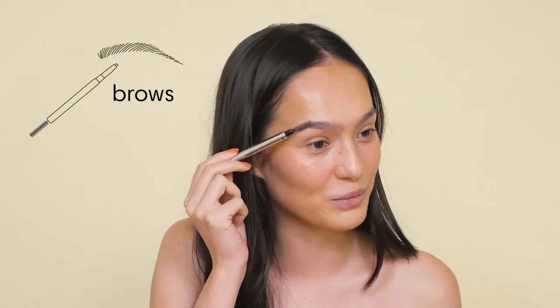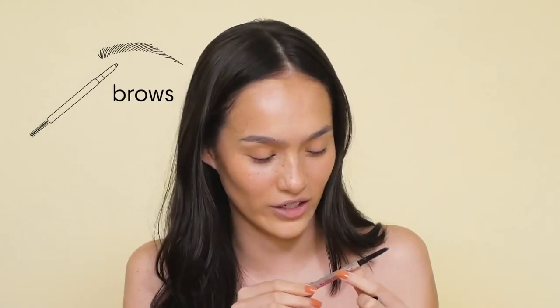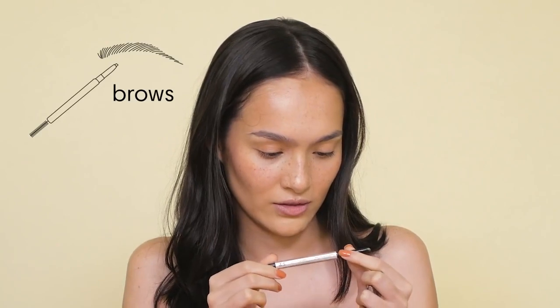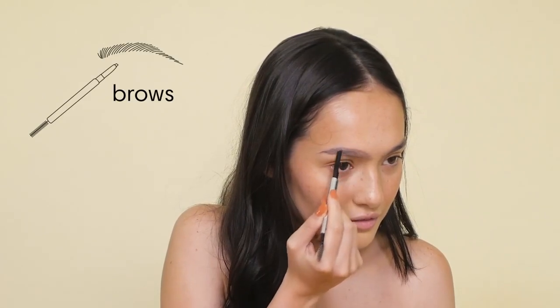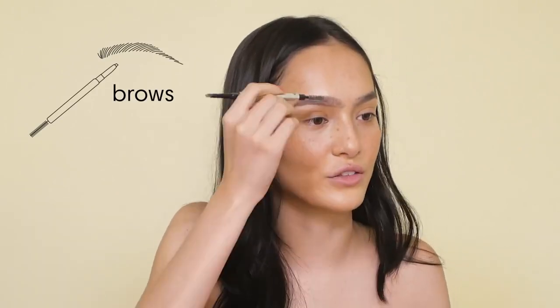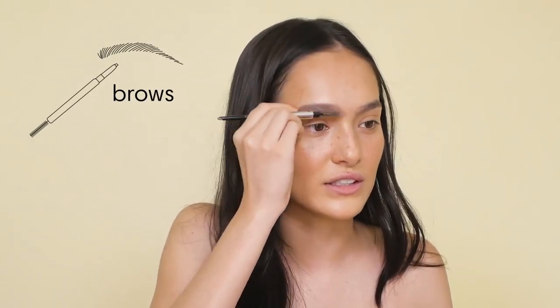And now I'm going to do my eyebrows. I think it's the only part I'm pretty decent at, to be honest. This is a Benefit Goof Proof Brow Pencil — I have no idea which shade it is. I'm pretty sure it's number two. I kind of just outline it first, and then I use the brush to blend it so I don't look crazy.